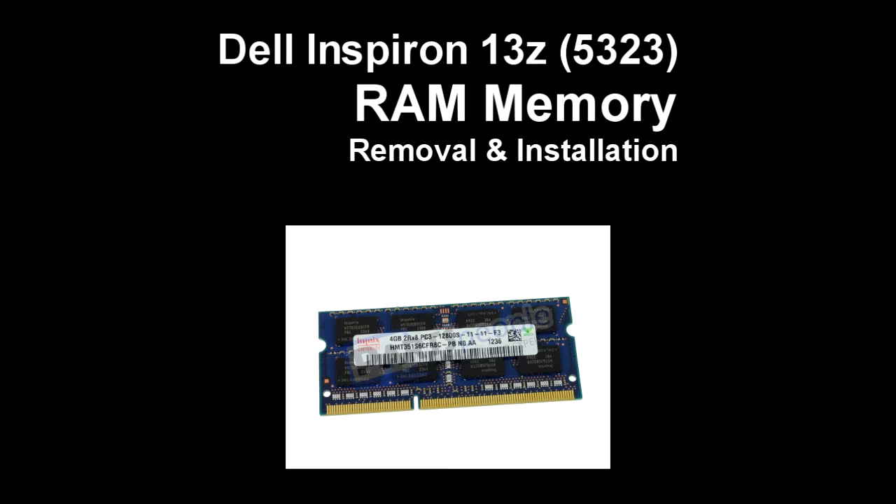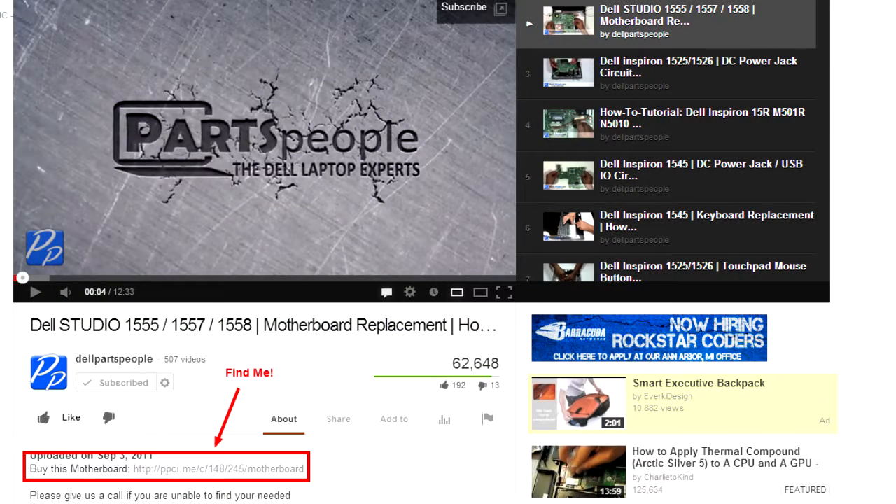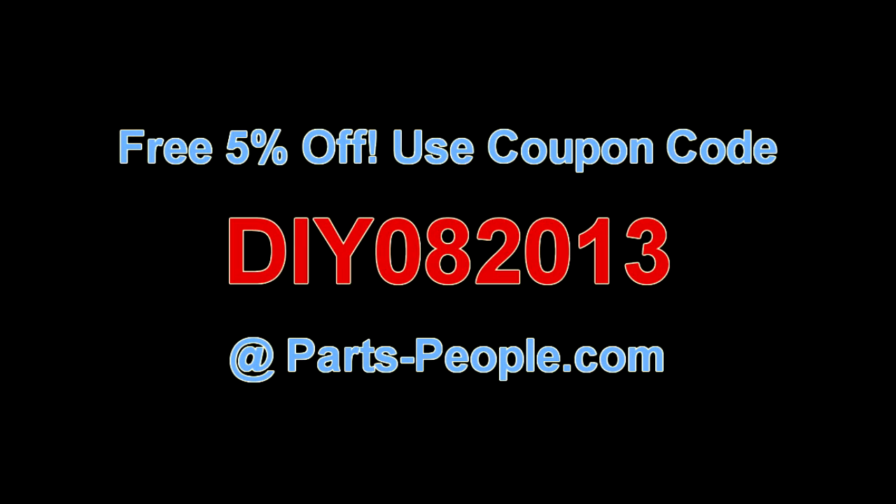This video will show you how to replace the memory on an Inspiron 13Z 5323. Check the links in the description below to find parts for this laptop. Partspeople.com offers 5% off to do-it-yourselfers with this coupon code.